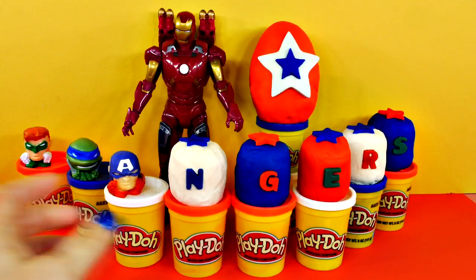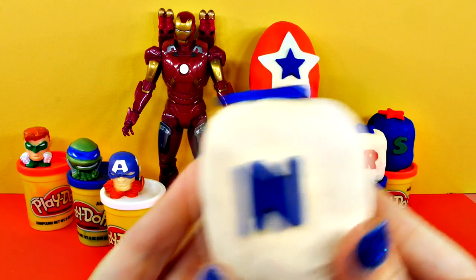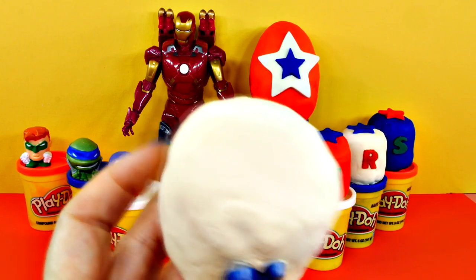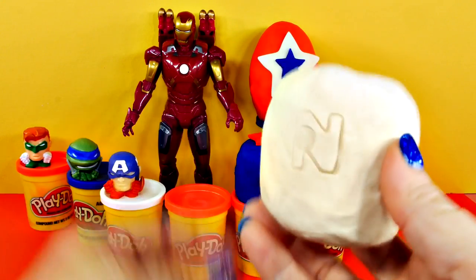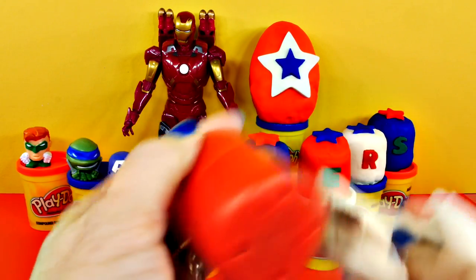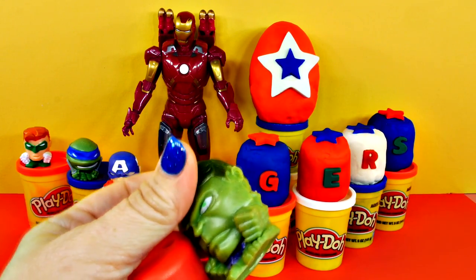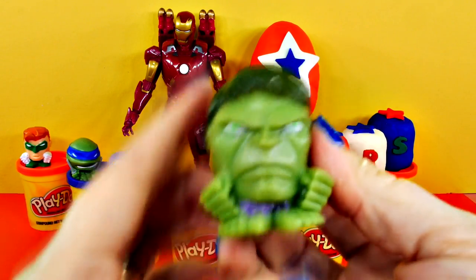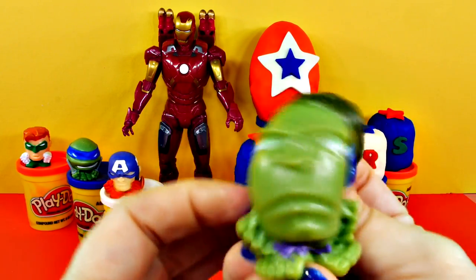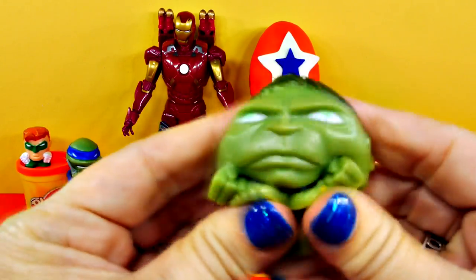We're halfway there. Notice these pretty stars on top — my guest made those. Let's see who's in here. Somebody green — Hulk smash! You did that very well. That is Hulk Smash — the Incredible Hulk. Very squishy, he's kind of sticky squishy too.